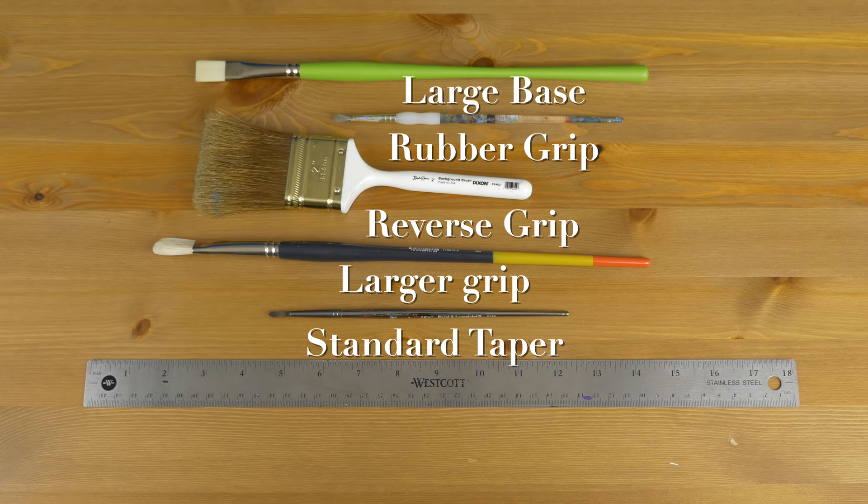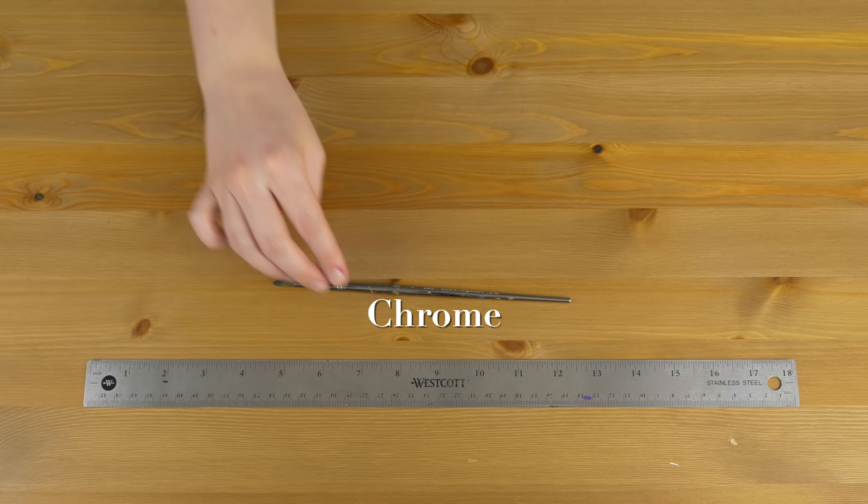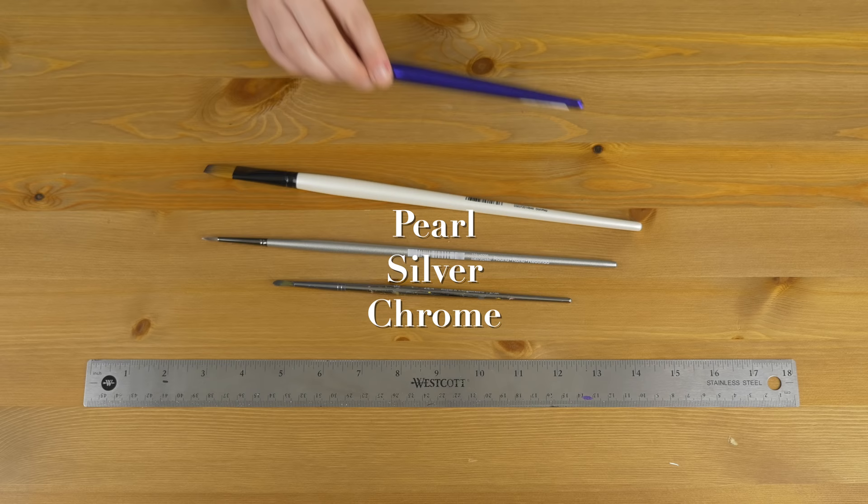The last thing, and this is totally frivolous, is color. Paintbrush handles come in all sorts of colors — I have dark purple, pearl, chrome, blue, green, every different shade. Bristles also sometimes come in different colors, but for the most part they're kind of dull looking because they're going to get stained anyway. But who wouldn't want a paintbrush in a fun color?